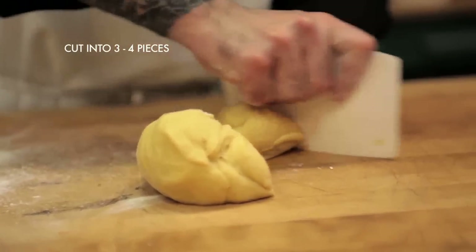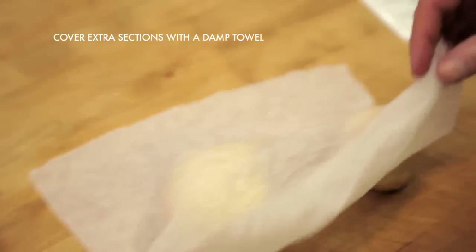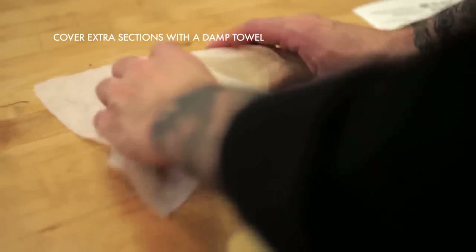Take your dough and cut it into about three or four pieces depending on what you want. This batch should easily feed five or six people — it makes a good amount. Take a damp towel or paper towel, just slightly damp, and cover the pieces you're not using so that they don't oxidize, dry out, and get a skin on them.